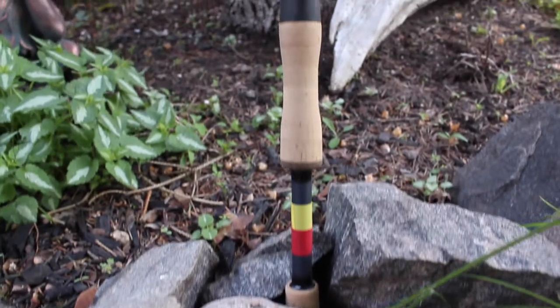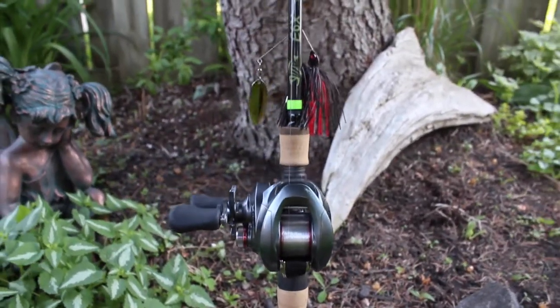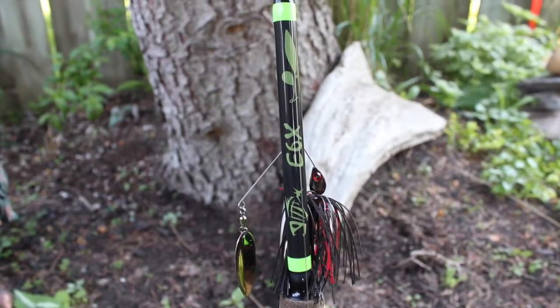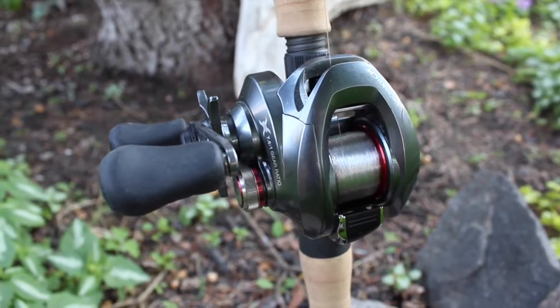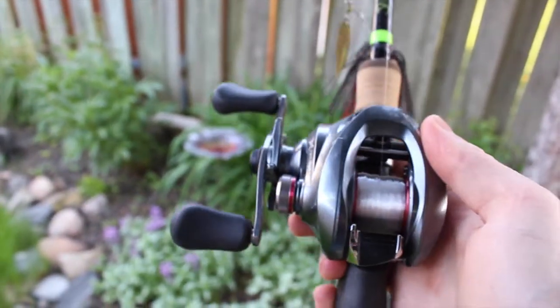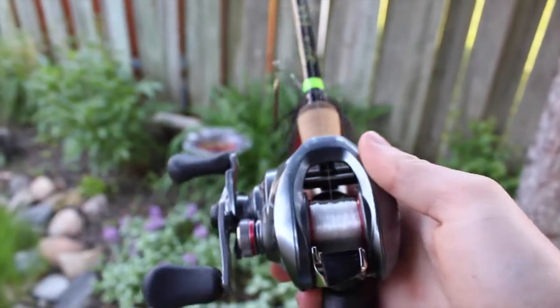Now this next rod is my favorite series of G. Loomis rods — it's an E6X. It is a medium extra fast six-foot-nine rod, paired up with the Chronarc HG at 7.6:1 gear ratio — the 151 HG. It's a brute. I've got 12-pound fluoro on there temporarily and it's my spinnerbait rod.